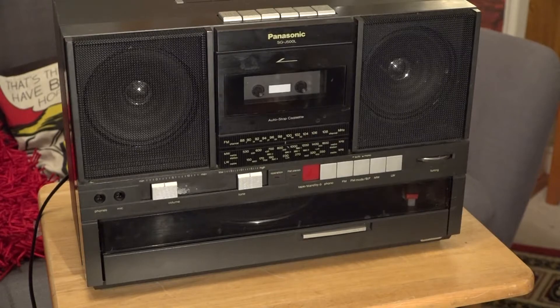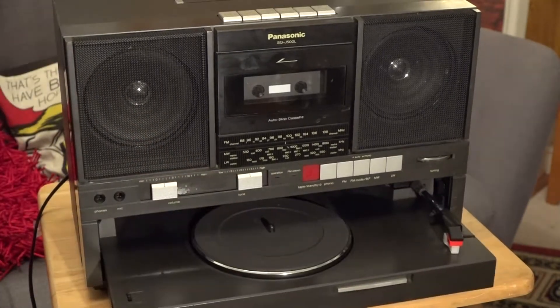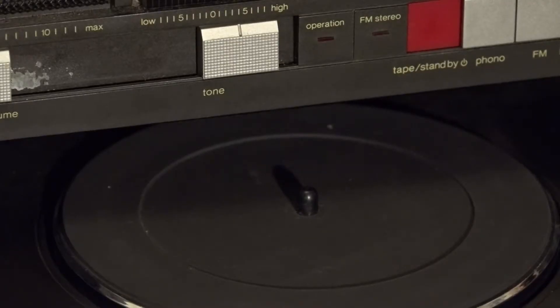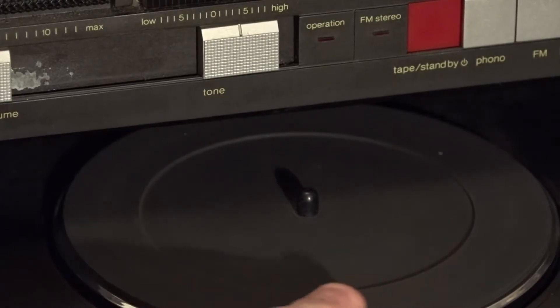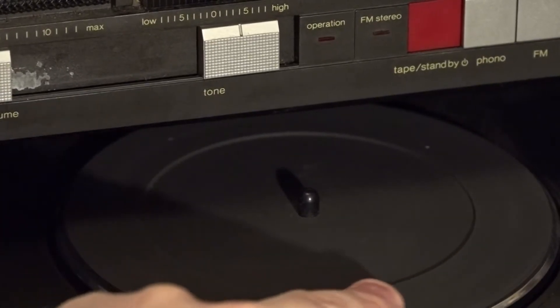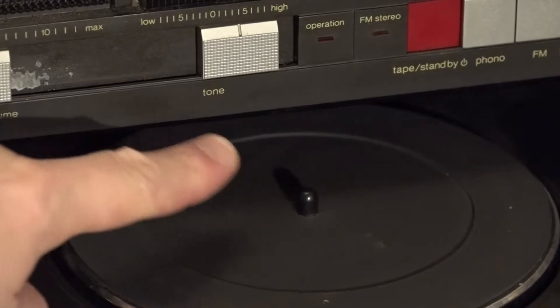The real beauty of this device is when I press this button here — out pops a lovely little record deck. Now you might think this is just the same as those decks you'd find in those horrible Crosley suitcase record players, but no, this is far better. If you look closely at the platter and turn it, you can see the spindle is turning with the platter. With a lot of suitcase record players, the spindle is actually solid, so it rubs against the record as it turns, causing friction which gives you more wow and flutter.